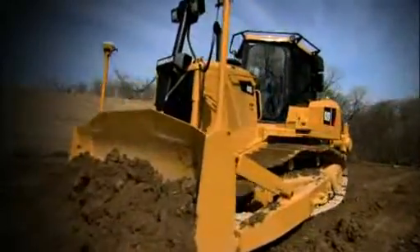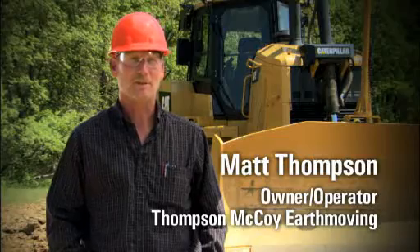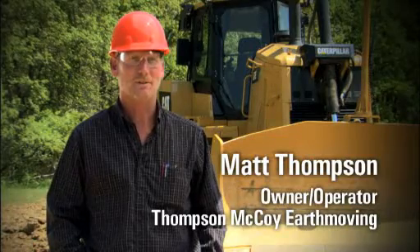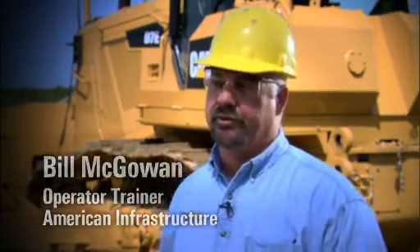They've changed the looks of it quite a bit. As far as just the visual, it looks like a heavy-duty dozer as far as construction and so on. My first impression was the hood design is somewhat different than the D6s and D8s that have a slope hood.